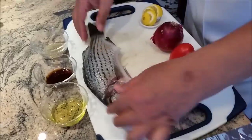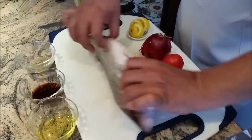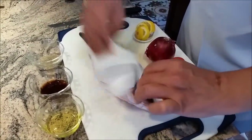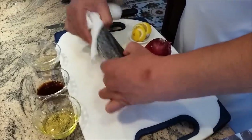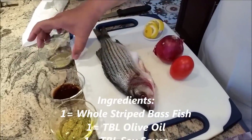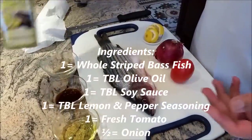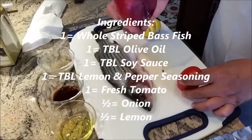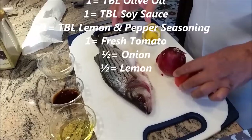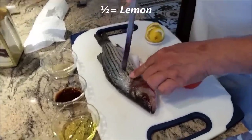I have a whole fish — I just made a cut, cleaned it, and washed it. Let's make sure there's no more water. One tablespoon of olive oil, soy sauce, one tablespoon of lemon pepper — all the seasoning is mixed inside. One fresh tomato, half an onion, and half a lemon.